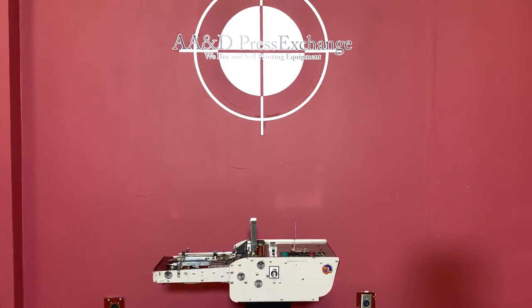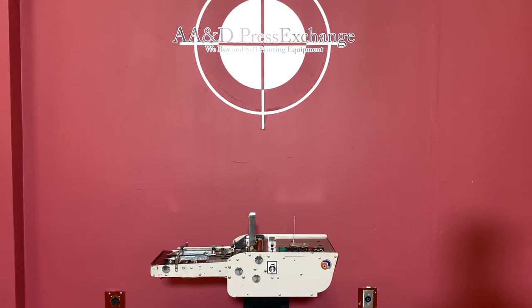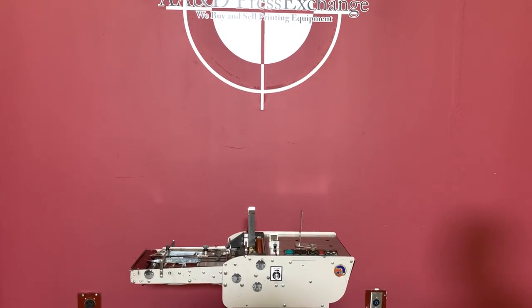Up for auction is an Astro Envelope Feeder. It's on the middle inspection, but we are going to show you that it is in fact turning on and operating.